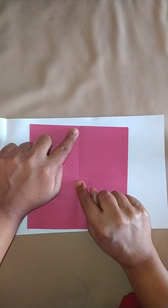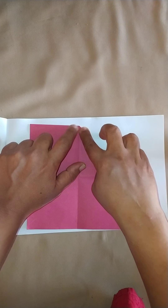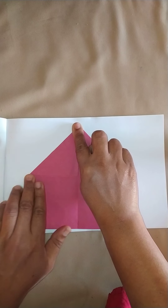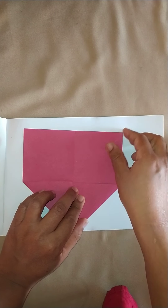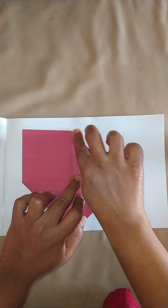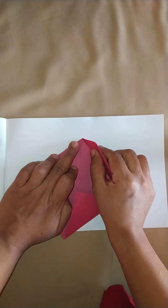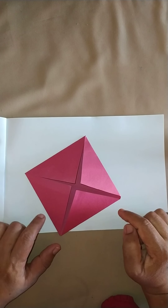Now, how do I make a photo frame? I bring the corner or the point to the center of the paper in this way. The opposite corner is also brought in this way. Now I shall do the same thing to the opposite side — bring the corner to the center of the paper, center of the square.